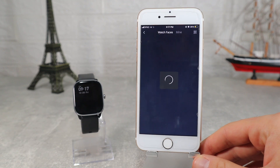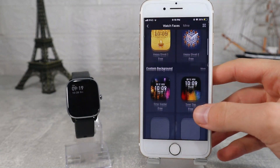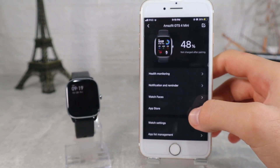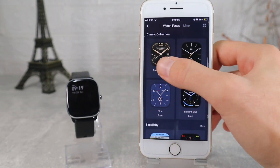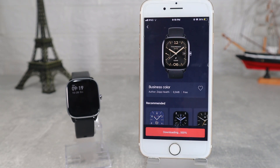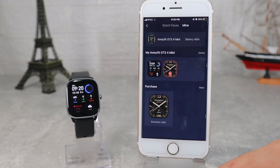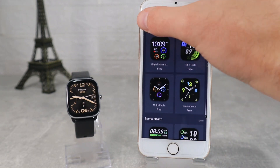After that we have watch faces, where we can find a lot of them and it's very easy to change them. You can download a few and change them in a matter of seconds. To download one it may take a minute. You have a variety of them starting from classics, sport ones, more casual, etc.